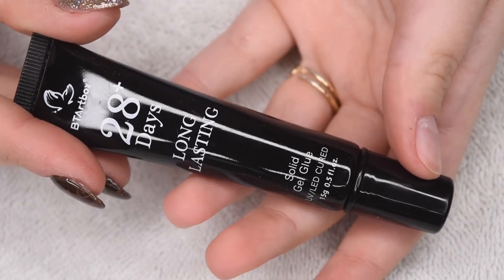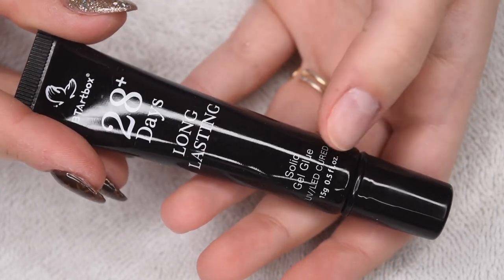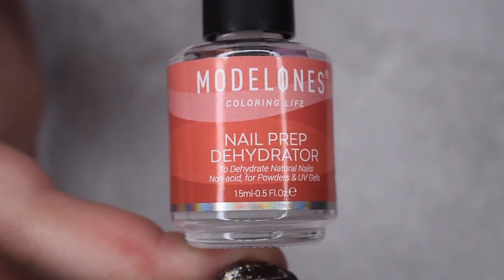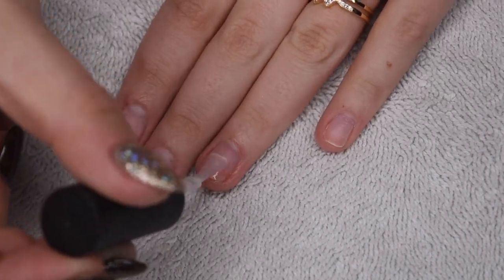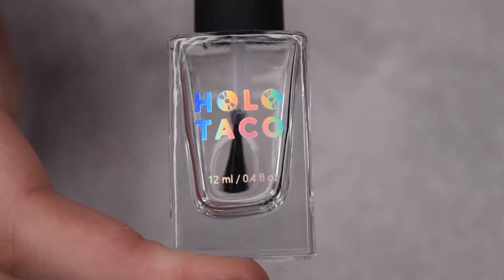And here is the gel glue that I'm going to be using to apply these. So before you actually go in with the application of the tips, you want to make sure your nails are accurately prepped. So I'm going to start with a layer of a dehydrator, and this is really just going to take off any of the excess oil on the nail plate to make sure the tips can really stick to my nails.